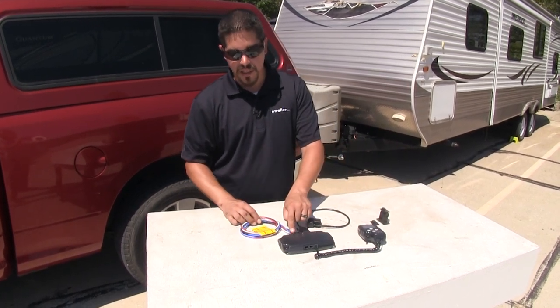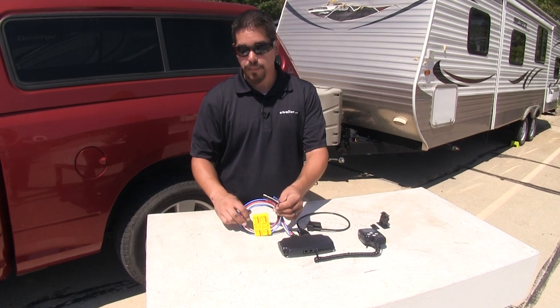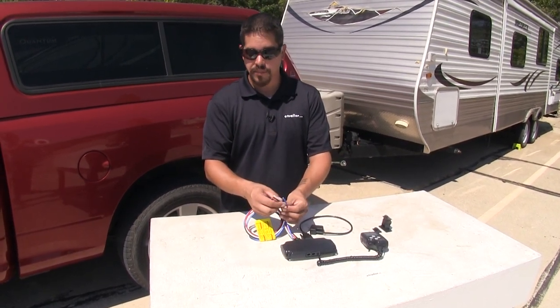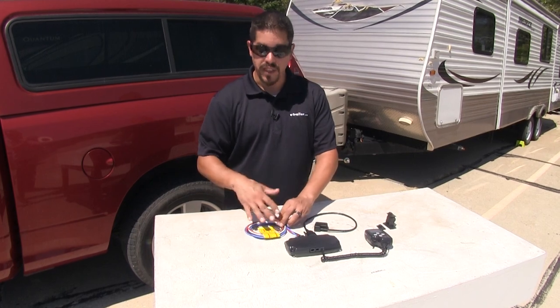Each of them is going to come with a Delphi 4-pin connector, which is common on most brake controllers, and plenty of wire to get hooked up. They're just going to have four wires: one for the brake signal coming from our brake pedal, a power wire, a ground wire, and then our brake output signal so we can get everything wired up.